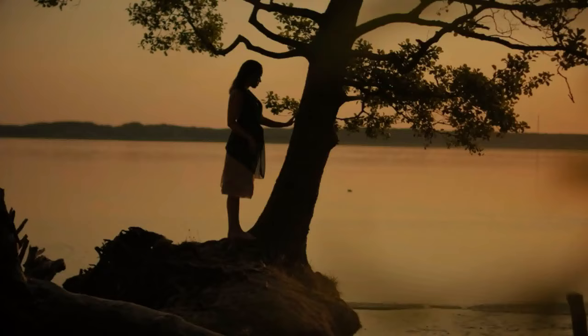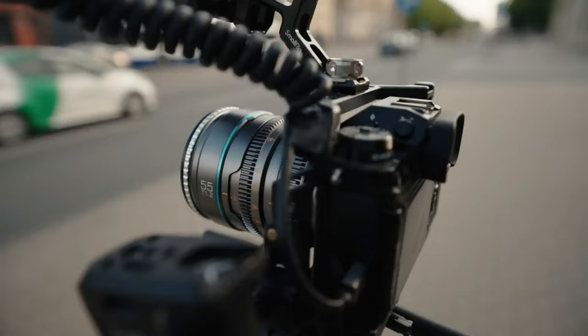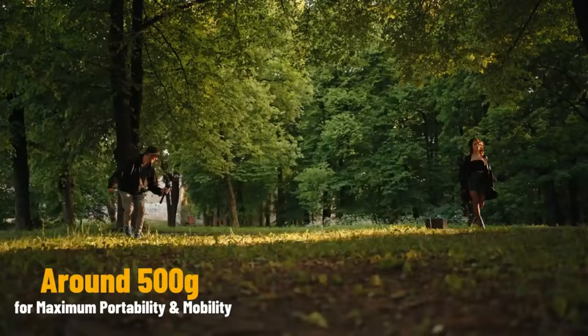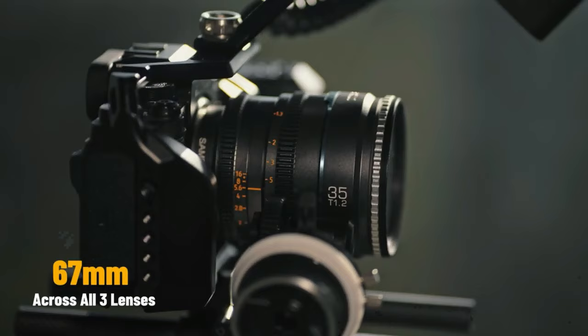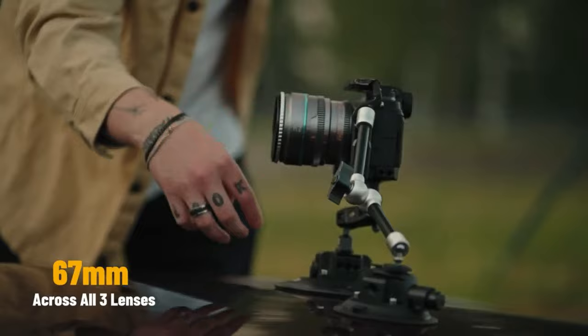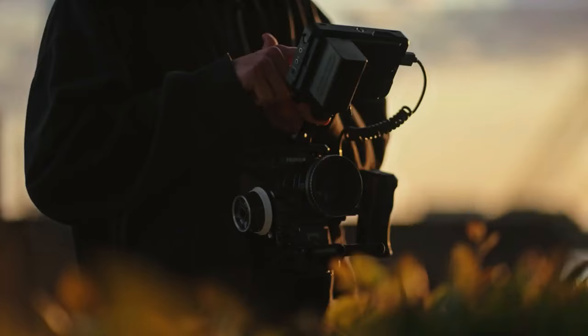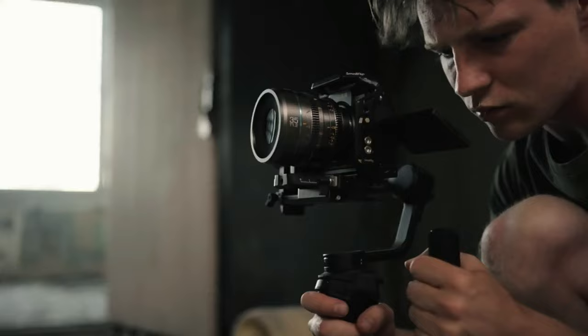You can get incredibly creamy looking bokeh and smooth out-of-focus elements. We also made sure to make the Nightwalker cine lenses as light and portable as possible, weighing only 510 grams. All lenses share the same 67mm filter thread as well as an identical gear position, meaning you can easily switch between lenses without rebalancing your gimbal or readjusting your handheld rig.